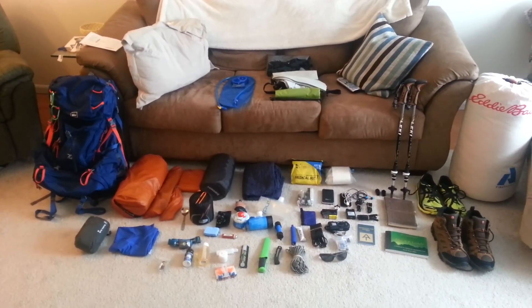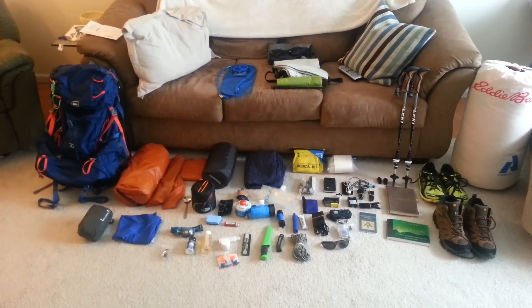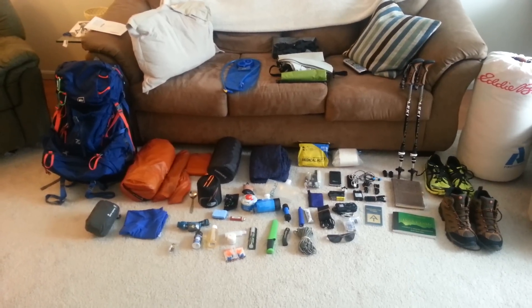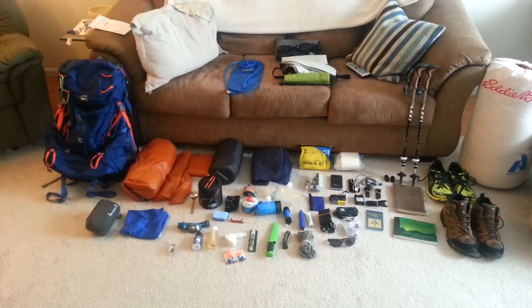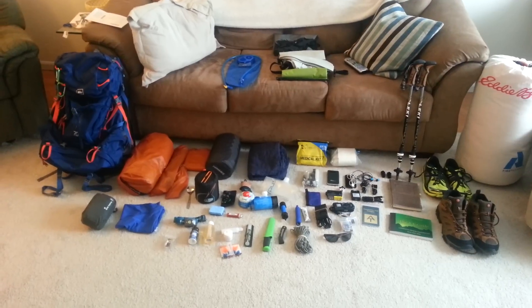Hey guys, Matthew Kirk here. In about two, two and a half weeks, I'm going to be starting my Appalachian Trail thru-hike from Springer Mountain going northbound. My start date is March 17th, 2015, and I couldn't be happier. It's been a long time coming, and it's just kind of surreal that it's almost here.